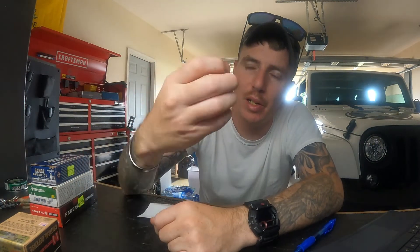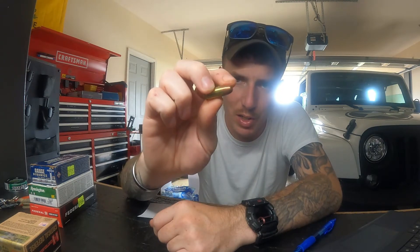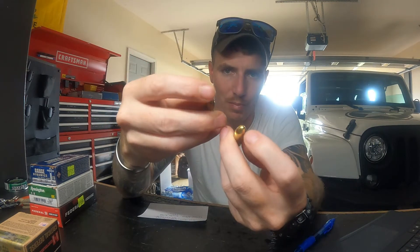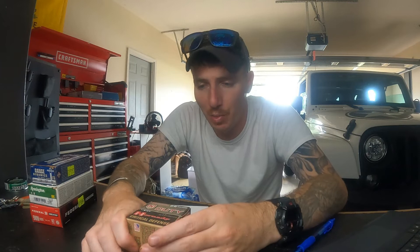Here's a Remington — it's a little bit older, as you can see from the oxidation on the tip compared to the others. A slightly different design but basically the same thing. Alright, then you go into your defense rounds, and this is where it gets tricky — there are lots and lots of different types.